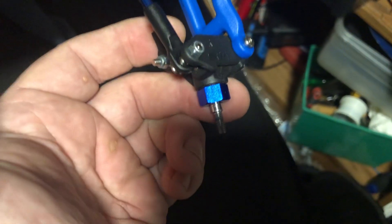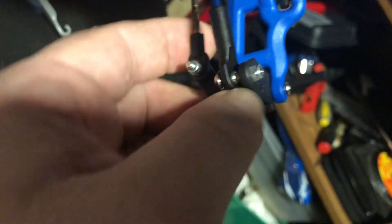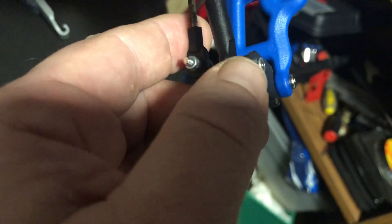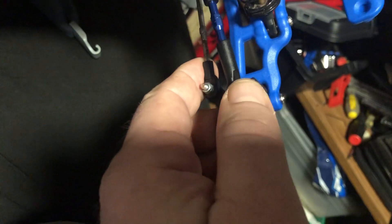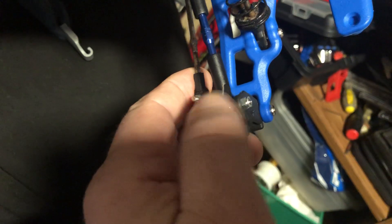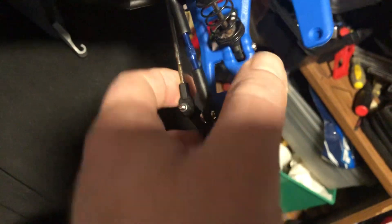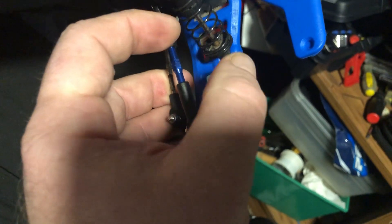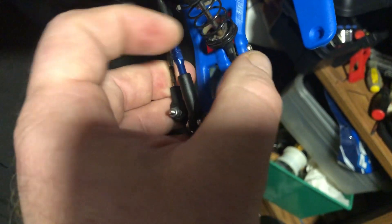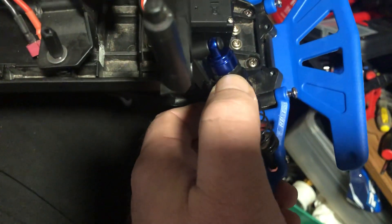Steering blocks and rear carriers are a good idea to upgrade. Here's a tip: when using RPM parts, run the screw all the way through and put a nut on the back side — that ensures the screw does not get ripped out. I've been doing this on my rigs for a long time and it works. You can even do this with the shocks if you still have the plastic shock bushings from your kit.